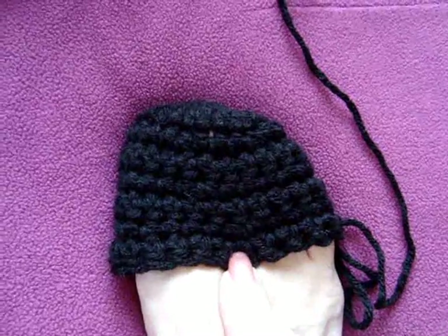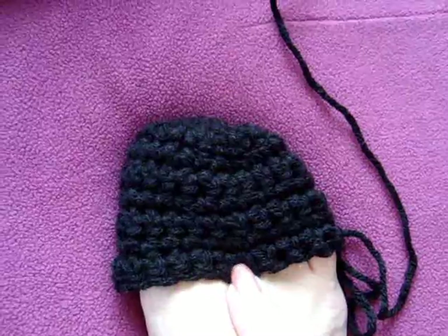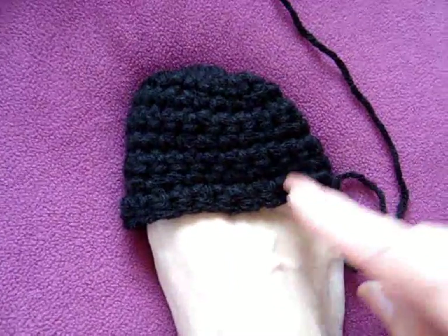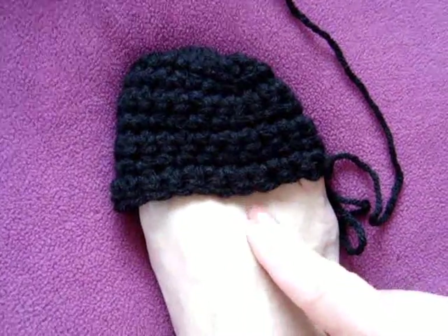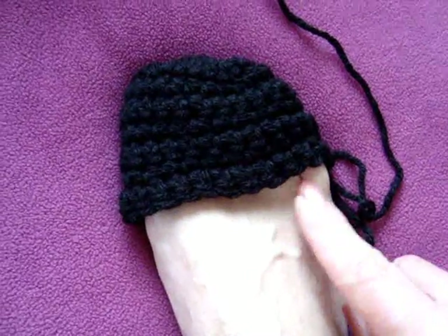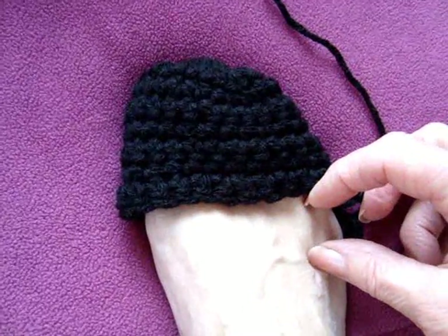I've done 5 rows of just single crochet around and added to the 2 rows at the beginning — that's a total of 7 rows. Now it's totally up to you how many rows you use. I'm going to change colors now for a couple of rows, but you could just keep working with the same color. You just want to go far enough that you've covered up your toes. So I'm going to do about 3 rows of red now.